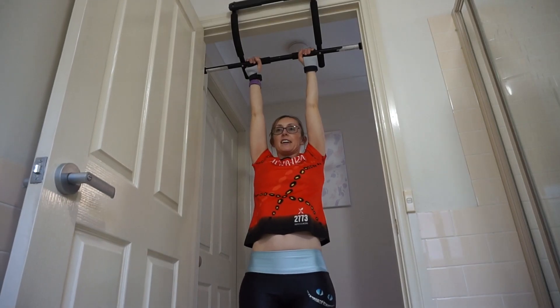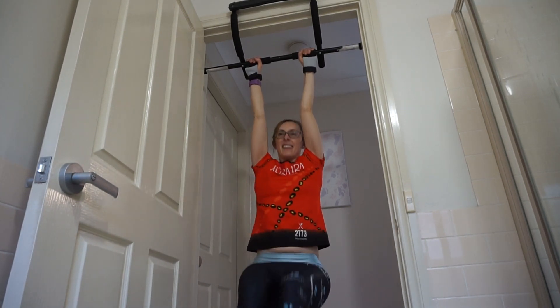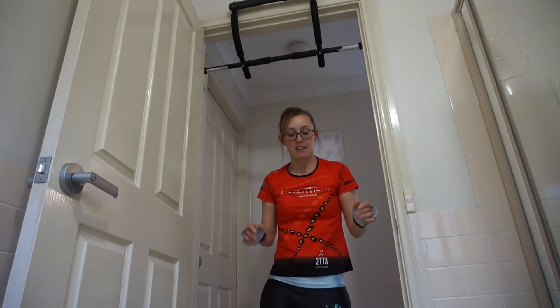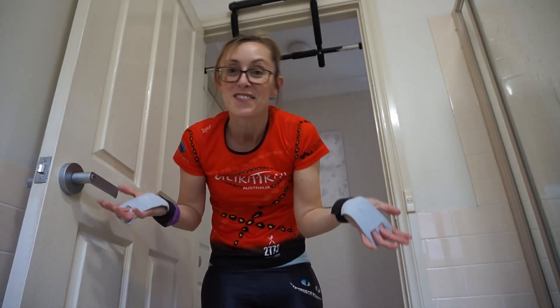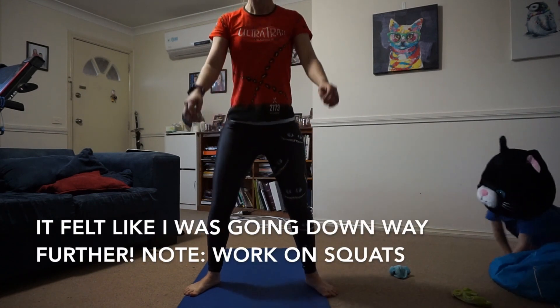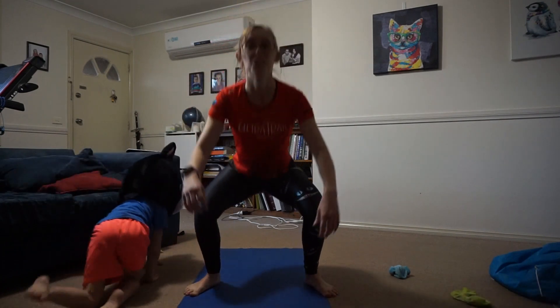Bad leg lifts — okay, ready? Not very many, but you know. I can't actually get all the way up. Squats, 50. Just a normal workout.